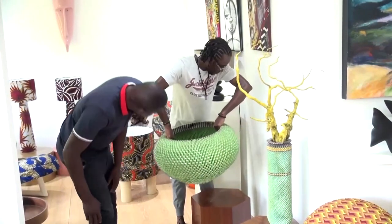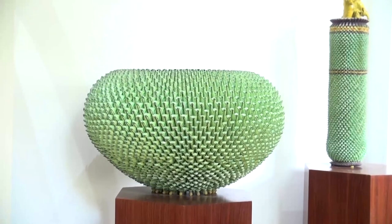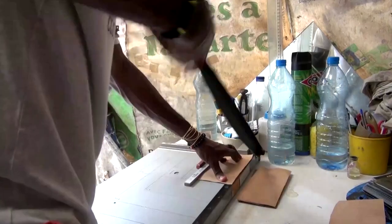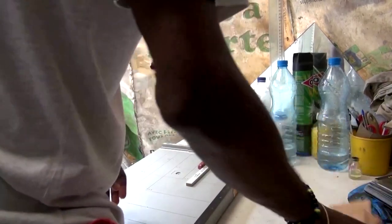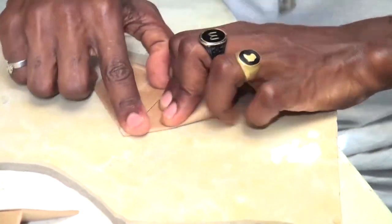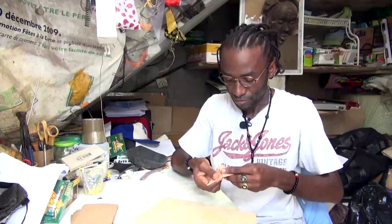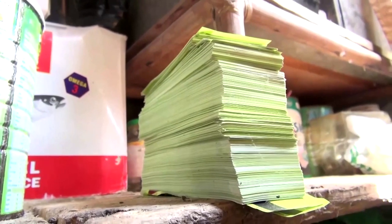This bowl is made from discarded pieces of paper and card. Its creator is Gabonese artist Eddie Hendricks-Muyombo. To make his pieces, he uses an origami-like pleating technique taught to him as a child by a Brazilian nun. He's since adapted the method to create colourful sculptures.